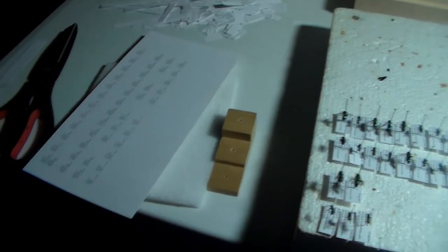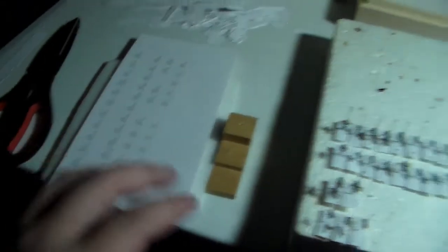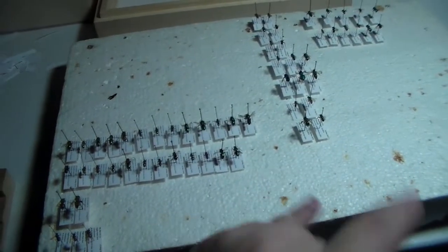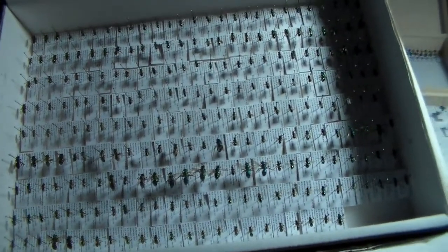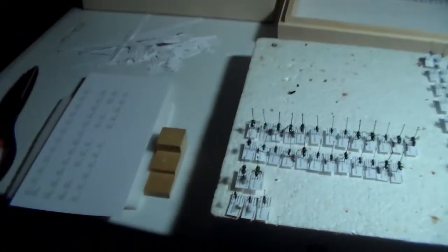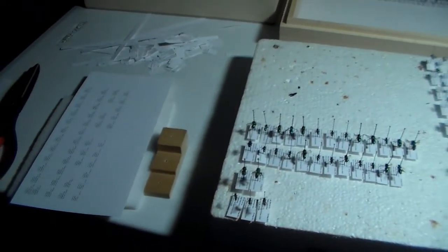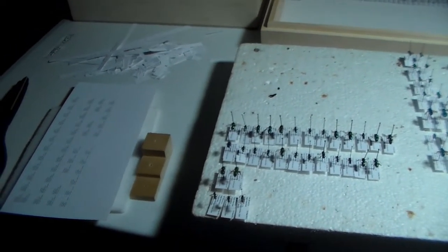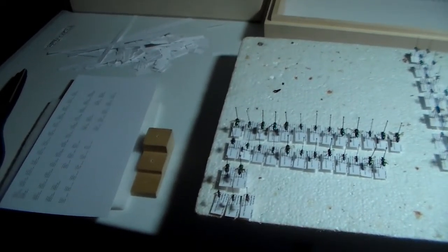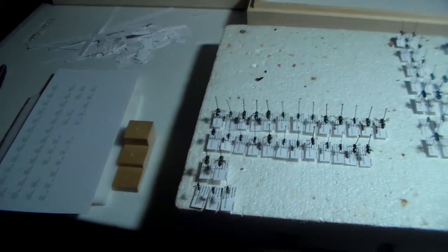Tonight is pretty much just labeling the rest here. These labels are for the majority of the bees. I'll get those on and get them in that box. These are ones I still have left to sort through, so I'll sort through these tonight when I'm done labeling and then get labels made for those ones. I'll probably come back when I'm finished with all this and just show you guys what I did.